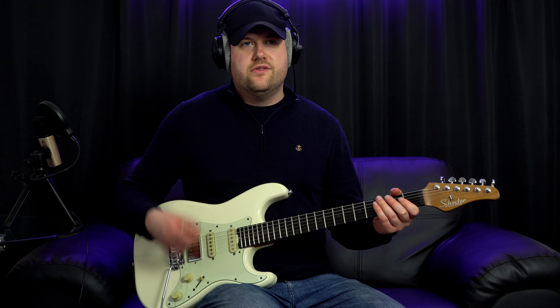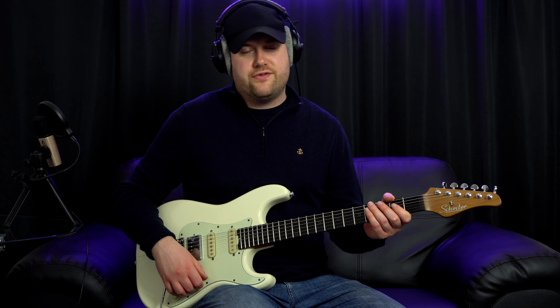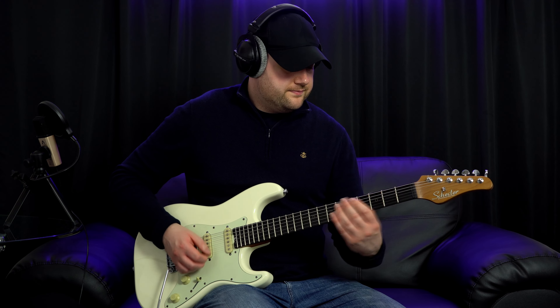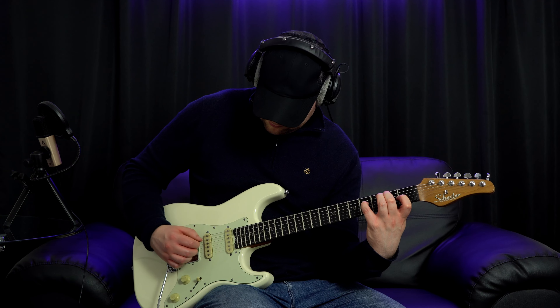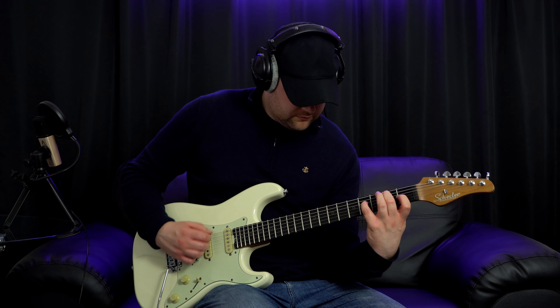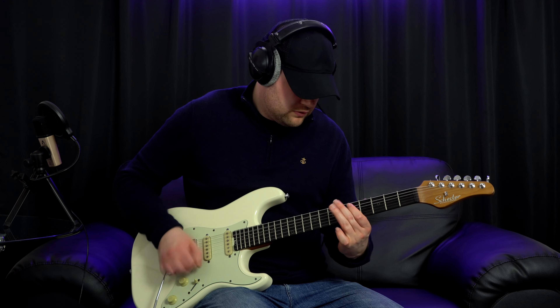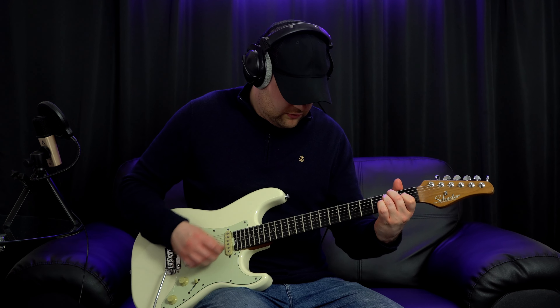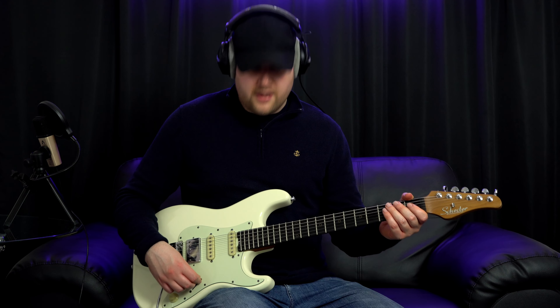Here's what the volume control sounds like now. So a lot better — not as dull when reducing the volume control. Since you may not have watched my first review, let's do a tone test now that this volume is fixed. We're going to start on the clean channel of my PRS MT-15 and listen to all the different pickups. Let's check out the first position neck pickup — pretty punchy, right? That's what I love about this neck pickup.